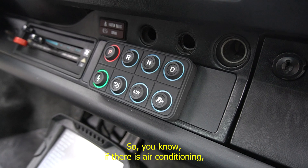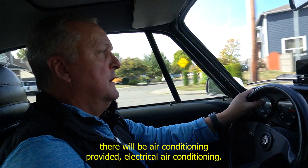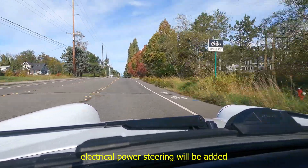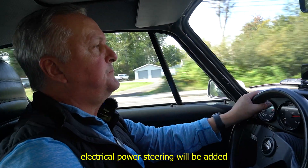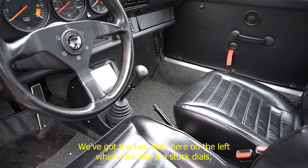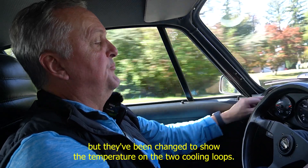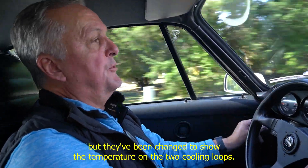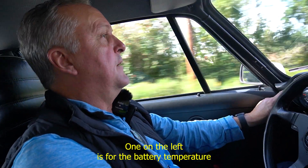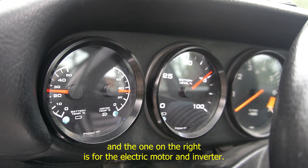Everything else in the car is as stock. If there is air conditioning, electrical air conditioning will be provided. If there is power steering, electrical power steering will be added as well. We've got the two dials on the left which look like the stock dials, but they've been changed to show temperature on the two cooling loops — the left one is for battery temperature, and the right one is for the electric motor and inverter.